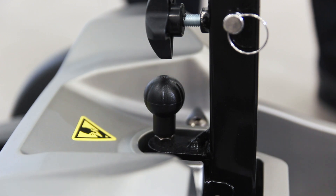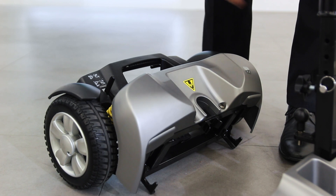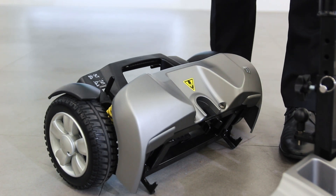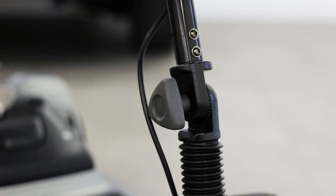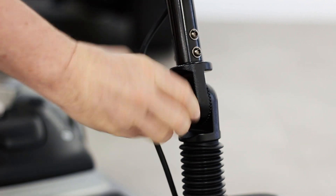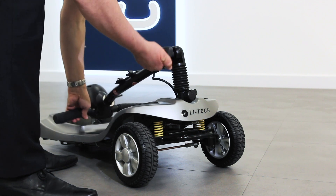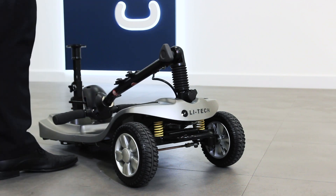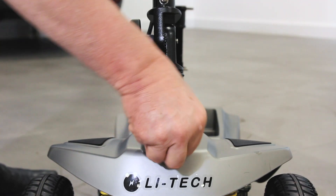Lift the lever located behind the seat post, then lift the front section by the seat post to split away the two halves. Lift out the front basket, then turn the knob to lower the tiller bar. Ensure the tiller is locked before lifting so the tiller doesn't swing away. You can ensure the tiller is locked into place by checking the teeth are lined up and pulling and rotating this button.